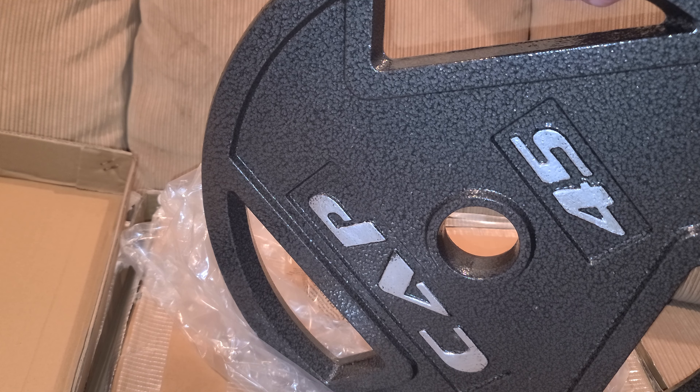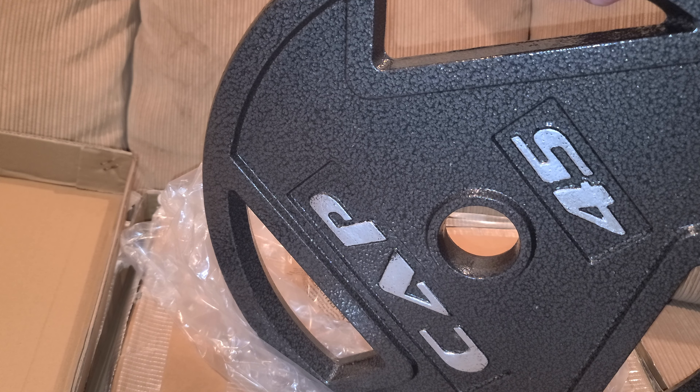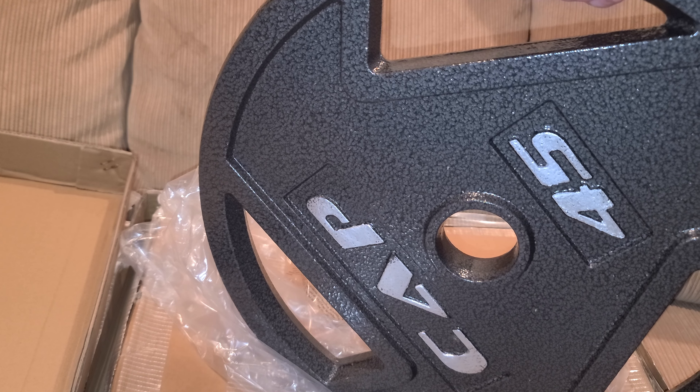I have — I think it's Balance Form or Balance Form — their 45s are not the same diameter, so it looks kind of like I've got a 35 on there.